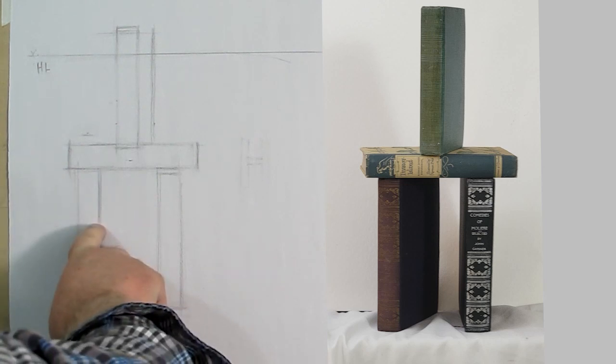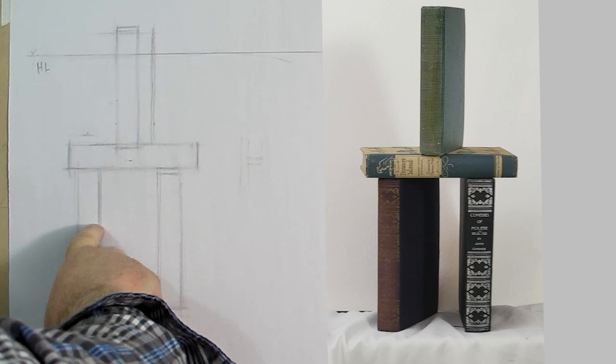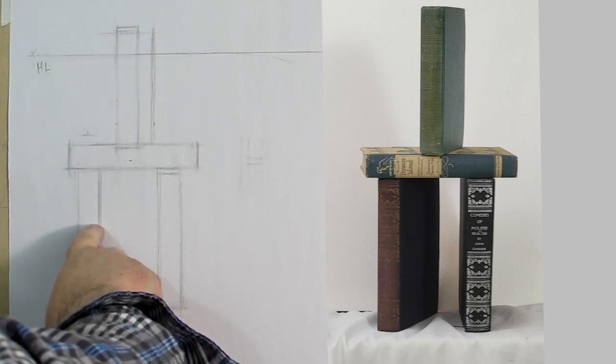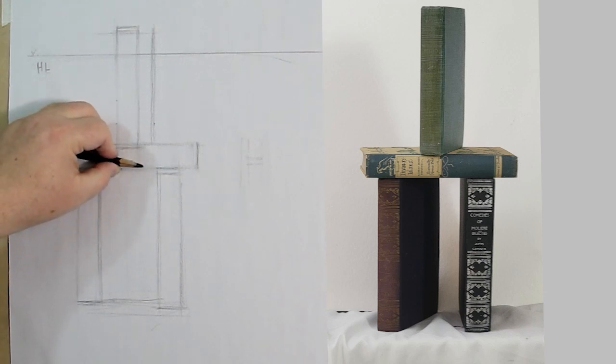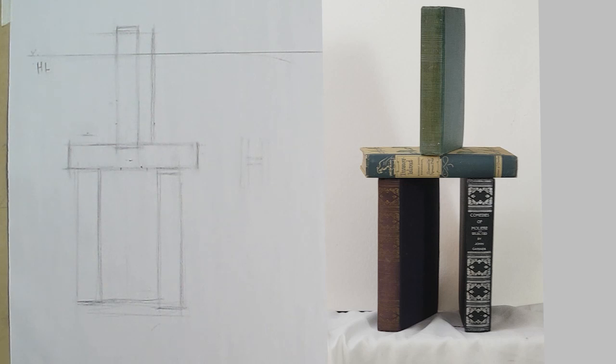I'm going to measure the binding of the book on the left and measure how much I can see of the binding versus how much I can see of the side. We've almost got two-and-a-half times the width of the binding for the side. There's also a negative shape — sometimes called negative space, but I prefer negative shape.